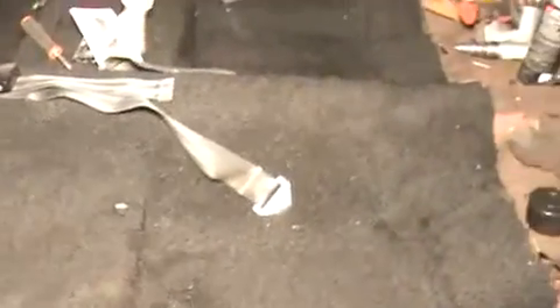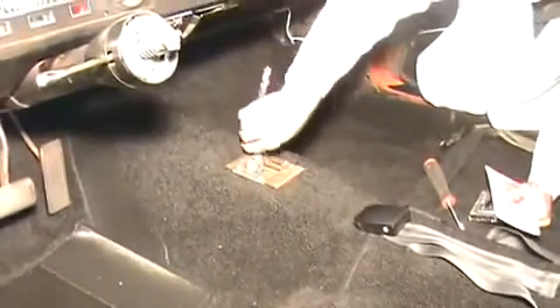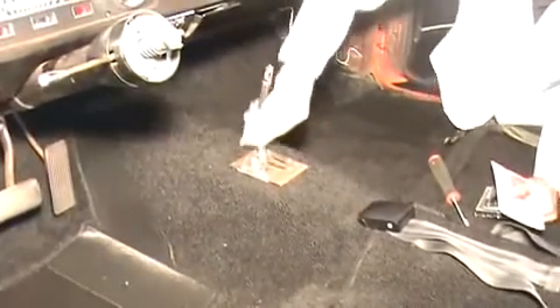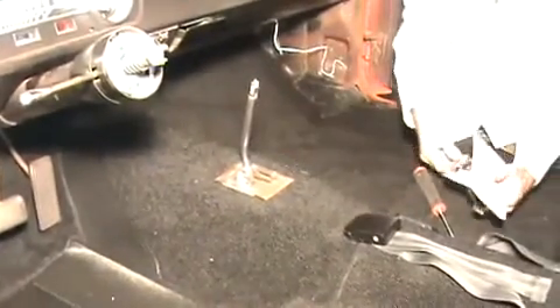The only final thing we've got to do is put the shifter bezel on. A little trick: take a little bit of 4-0 steel wool and rub it up and down on the shifter stock, and it'll take a little bit of the surface rust off, make it look a little more shiny — almost like new again — before you put the shifter bezel on.